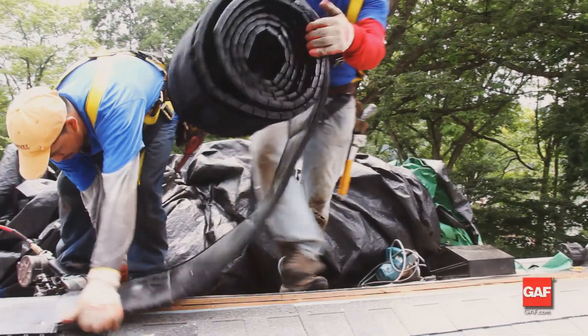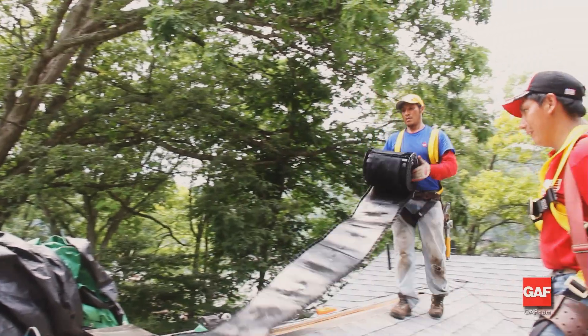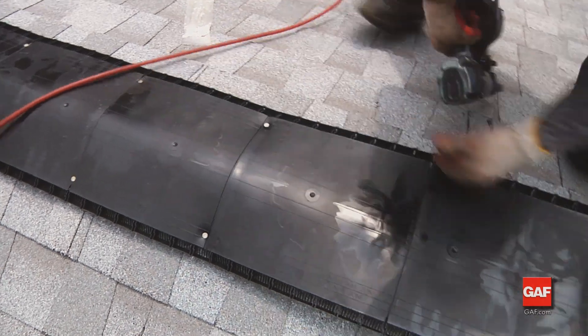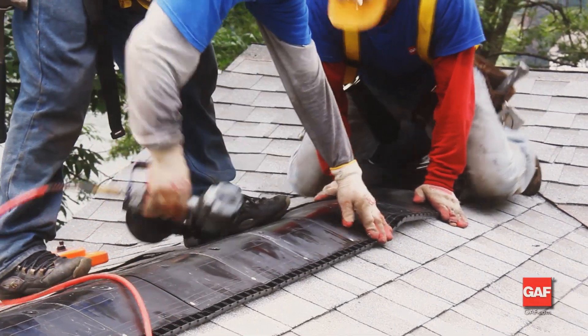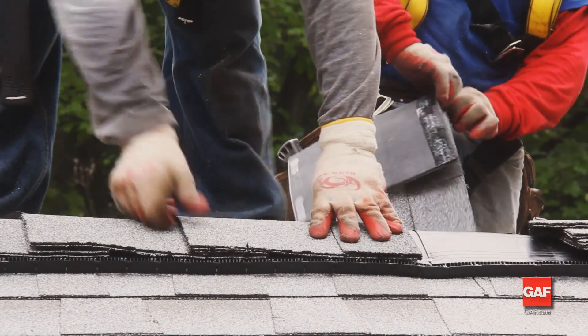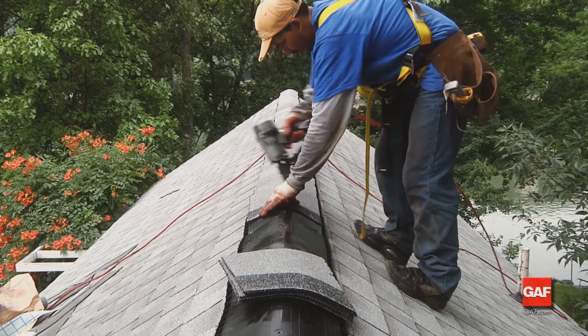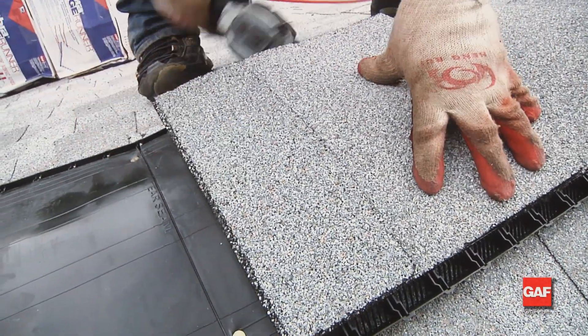Be careful to set your saw depth to cut the sheathing only. Next, cover the entire ridge with Cobra Ridge Vent. Use roofing nails to tack the vent in place. Caulk any ends together if the ridge length is longer than a roll of Cobra. Finally, install ridge caps over the Cobra Ridge Vent. Use the Cobra Smart Nails supplied in the package. Do not overdrive the nails.